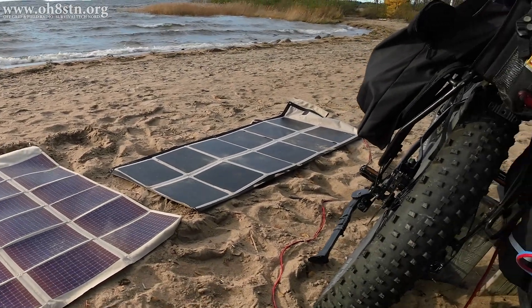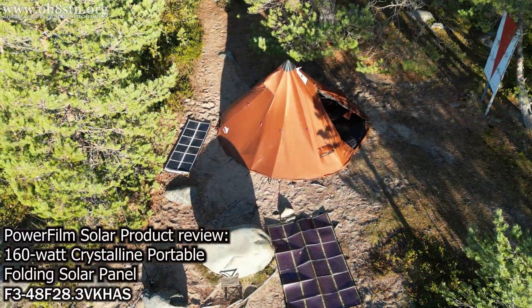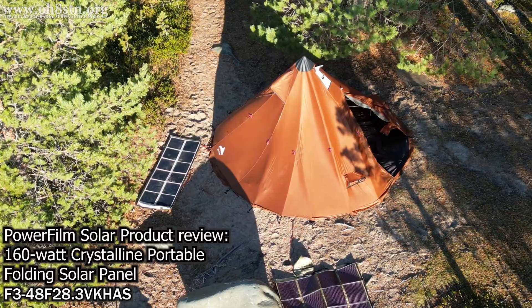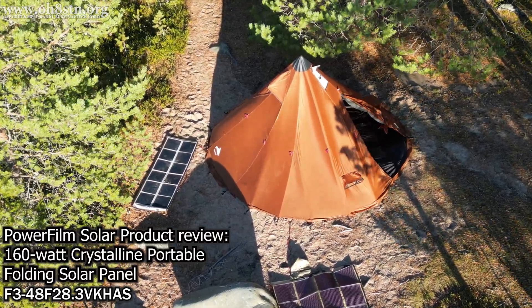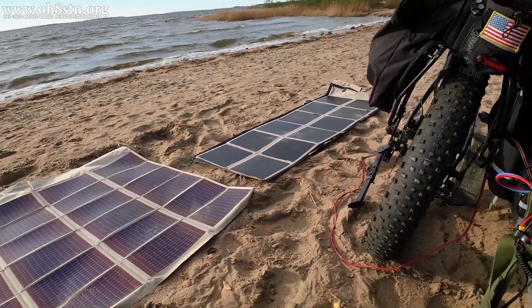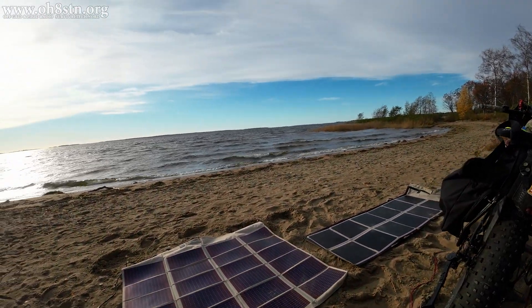Today we're looking at a new crystalline solar panel from PowerFilm Solar — the F3-48F28. This 160 watt panel from the Folding series offers some interesting advantages over the amorphous panels we normally see on the channel. It also comes in lighter and more rugged than other crystalline panels we see on the market today.